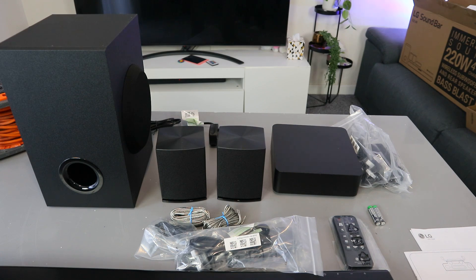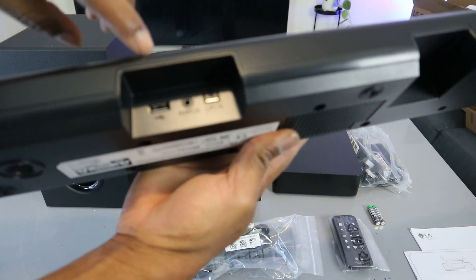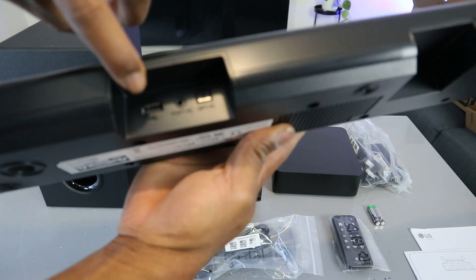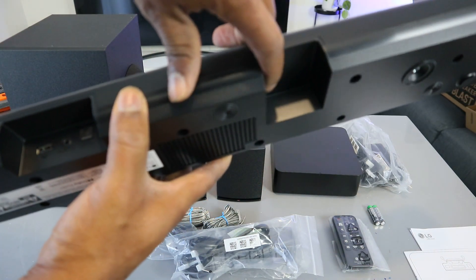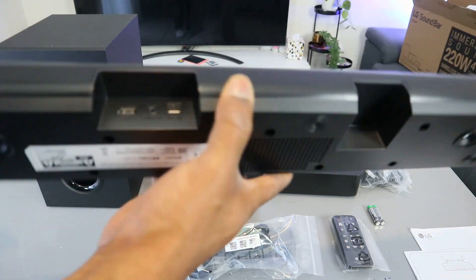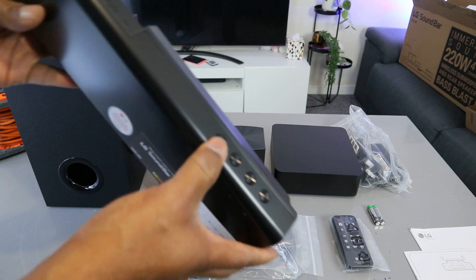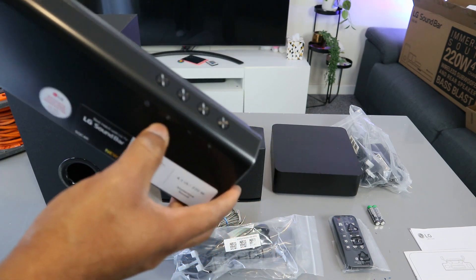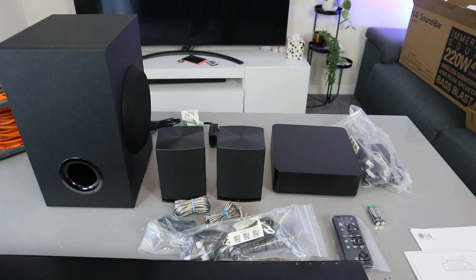Power breakdown: soundbar 60 watts, rear speakers 30 watts, subwoofer 100 watts. From the back of the soundbar you can see optical-in, port-in, USB, and DC-in. You also have manual buttons here to switch it on if you haven't got the remote — use the function button to select input, and decrease or increase the volume. That's the overview of this soundbar — thank you.